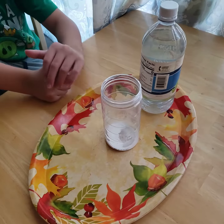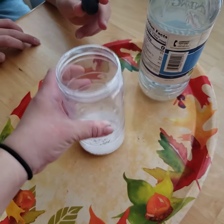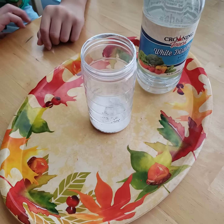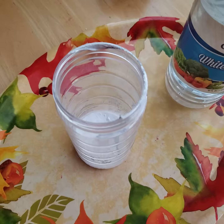We're gonna do a little science experiment. We have some baking soda in this container, we have some food dye, and we have some vinegar. Can you add some food dye to our baking soda?